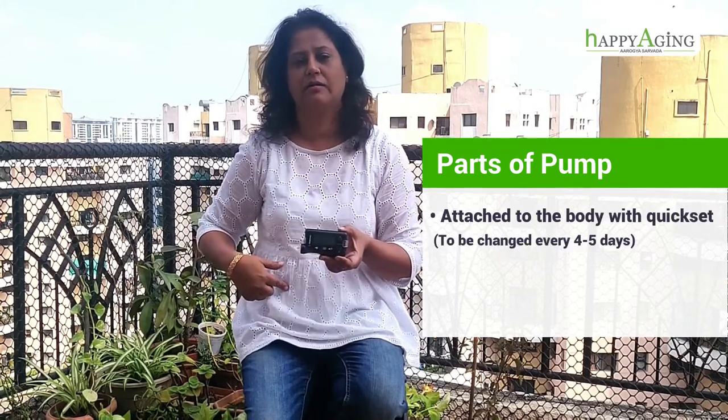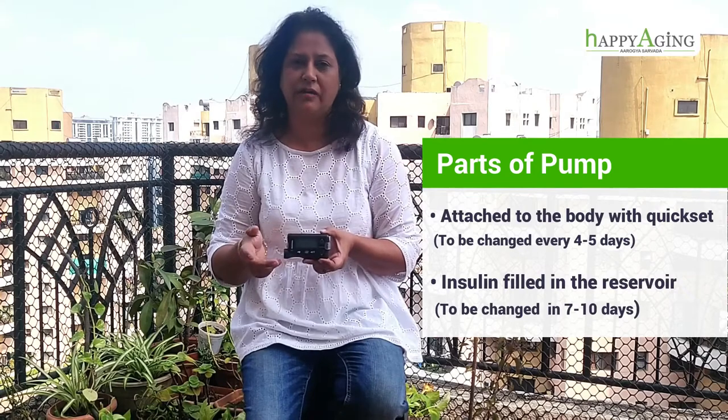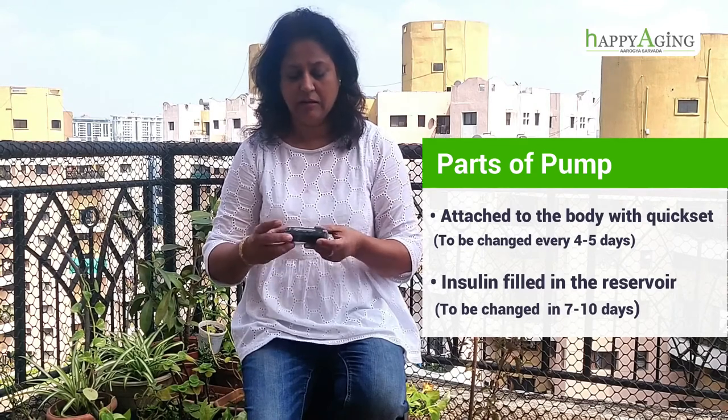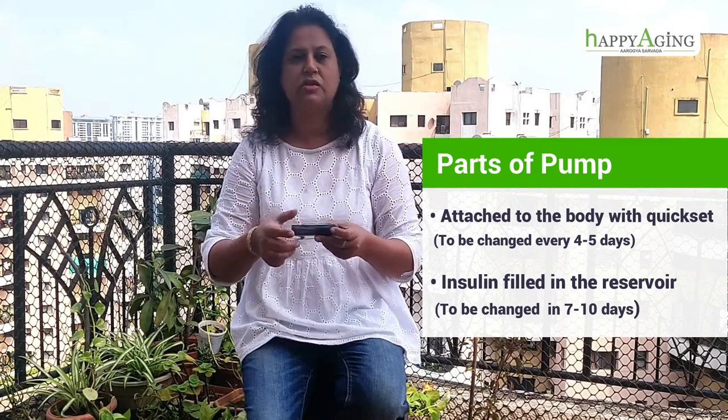You can feed how much insulin has to go into your body. If I talk about the parts of the pump, this is attached to your body with a quickset — similar to an IV in hospitals. We have to change that in 4 to 5 days. The insulin is filled in the reservoir, and this also needs to be changed in the next 1 week or 10 days. This works on a triple A battery.